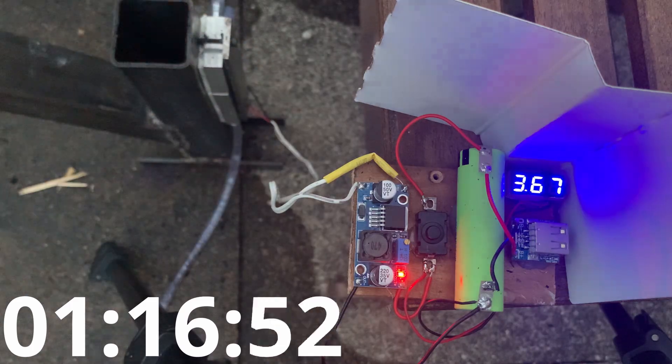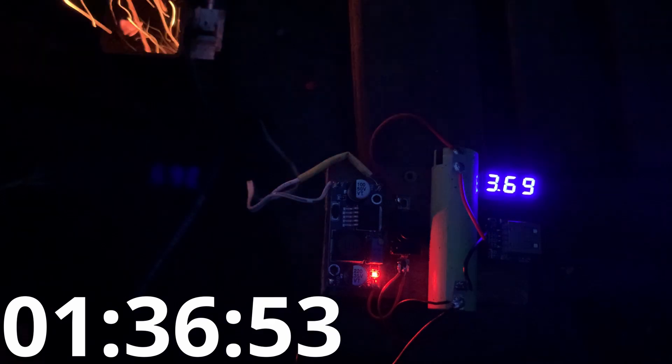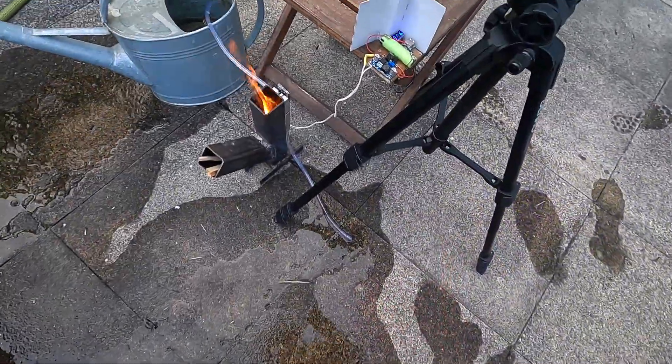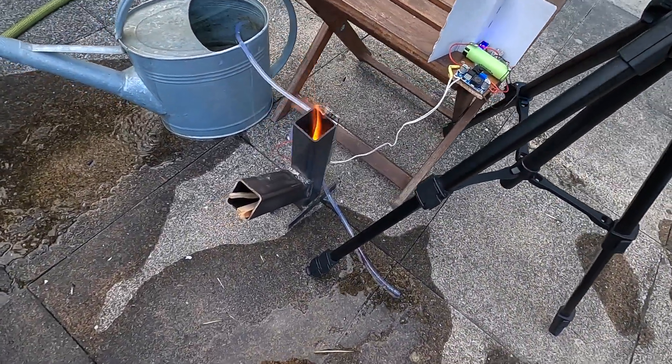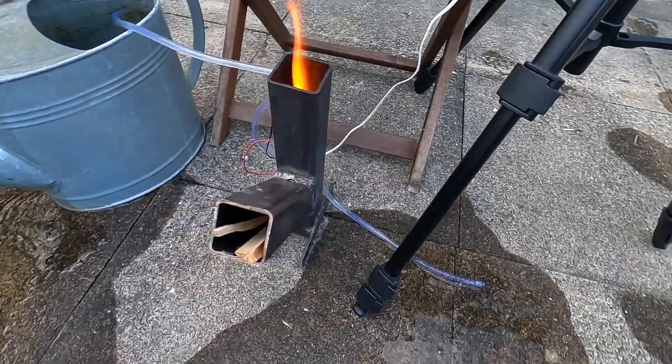After around two hours we reached a cell voltage of about 3.6 volts, which corresponds to about 30% capacity of the lithium cell, or one amp hour. Meaning a full charge would take around seven hours of burn time.